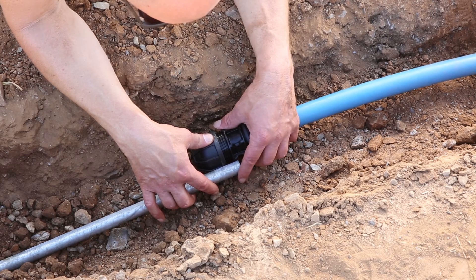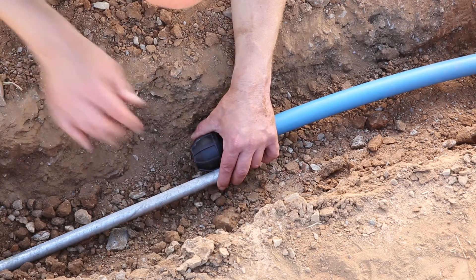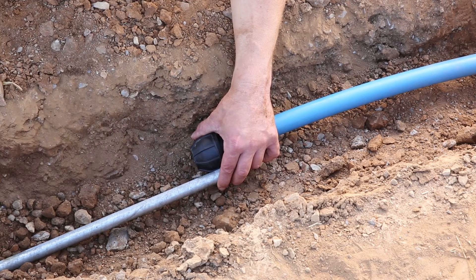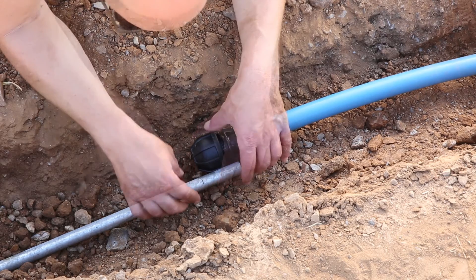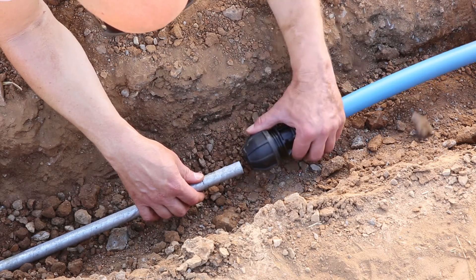Now, this doesn't have to be 100% accurate because the mark is beyond the seal. But try to get it as accurate as possible. Then insert the pipe into the fitting up to the witness mark.